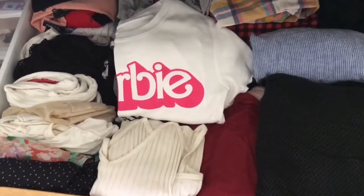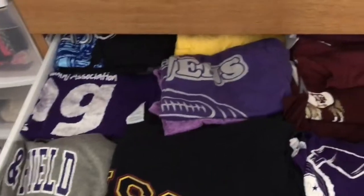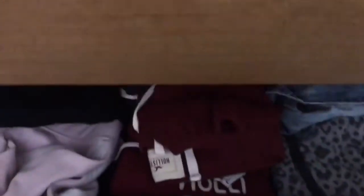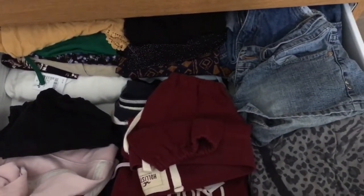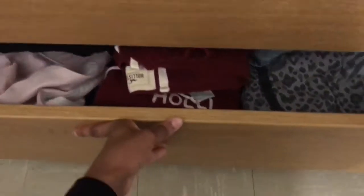The second drawer is where I keep all of my t-shirts as well as my sleep shirts and all my school shirts. And then in the third drawer, which is the last drawer, this is where I keep all of my shorts, some sweatpants, my pajama pants — basically anything that's not jeans that I wear to go out. So now I'm moving to the closet.